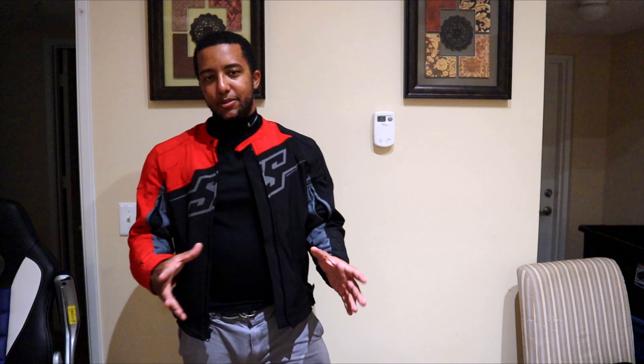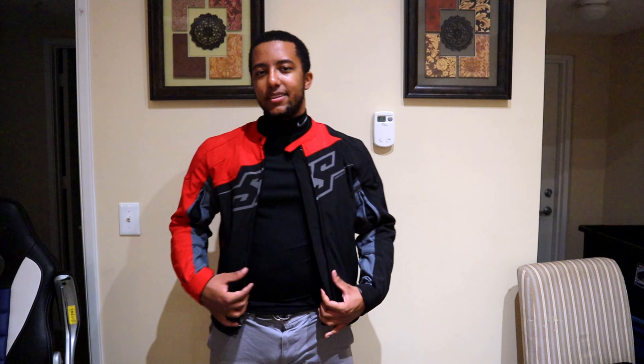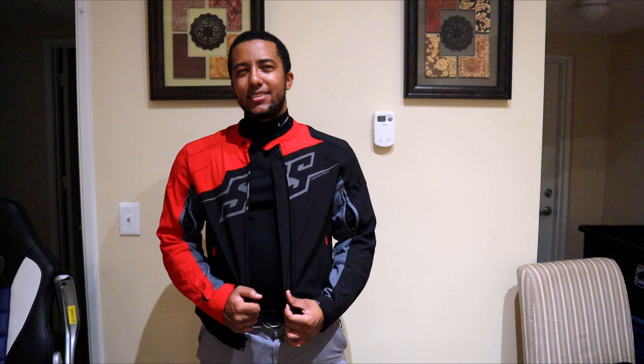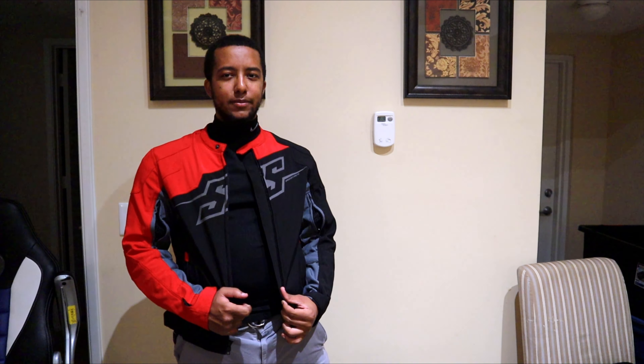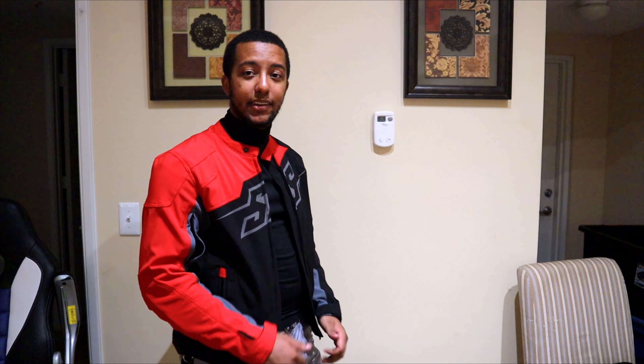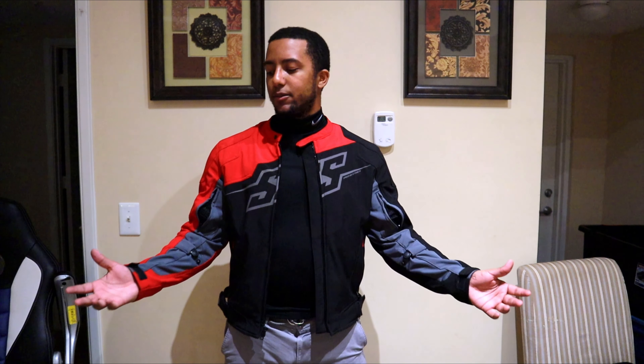Hey, what's going on guys, Magic Jellybean here — your host. This is the Speed and Strength Hammer Down jacket. I'm five foot ten and three quarters — five foot ten and a half according to my doctor, who's definitely lying. I'm 180 pounds with a little bit of clothes on, including this jacket. This is a small — you can see the fitment here. We're going to go ahead and review this jacket.